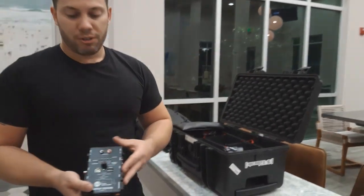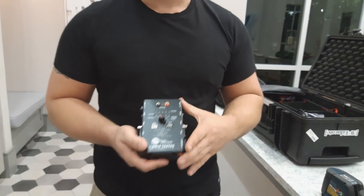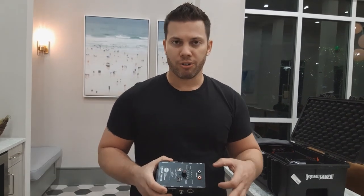I also carry an audio tester for checking my personal cables and whatever the client provides, to make sure everything's ready to go. I also have a video tester from Digital Forecast — it's a little red one that's getting some popularity in the industry right now. It has a monitor on it and tests video signals. Unfortunately I don't have it here with me today, but I do own one.